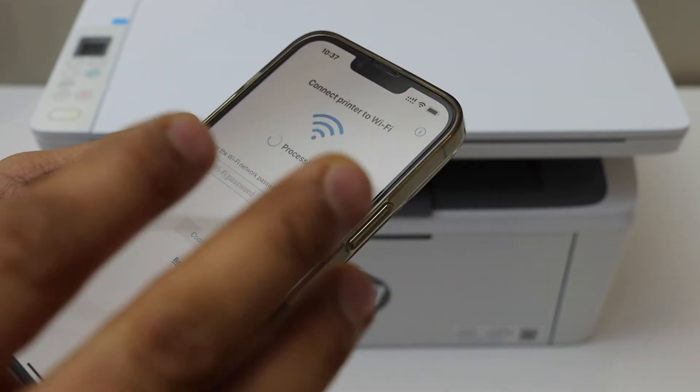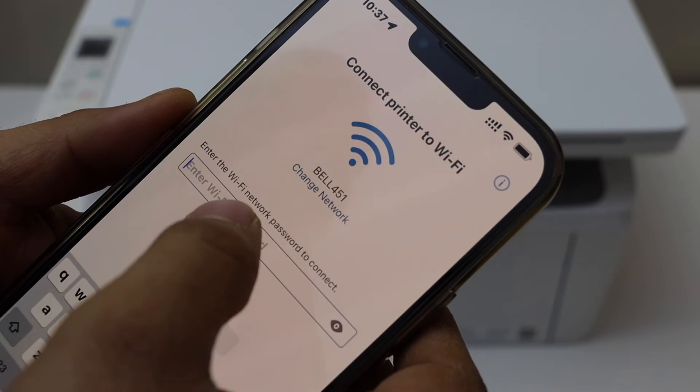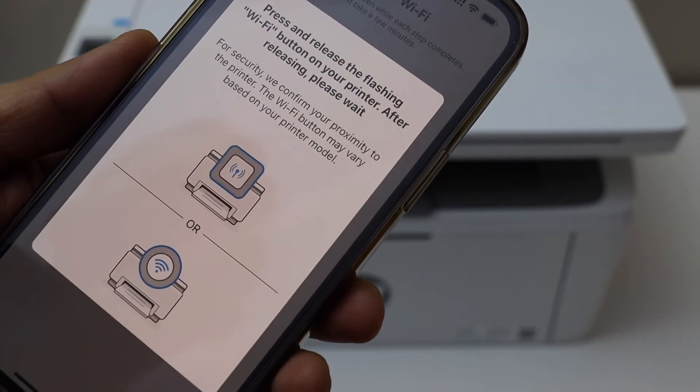Select your wireless printer and then wait for the Wi-Fi network to appear. Enter the password of your Wi-Fi, select continue.